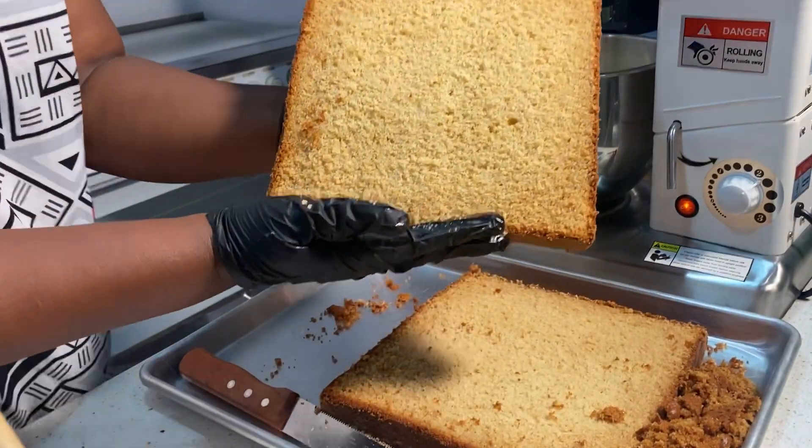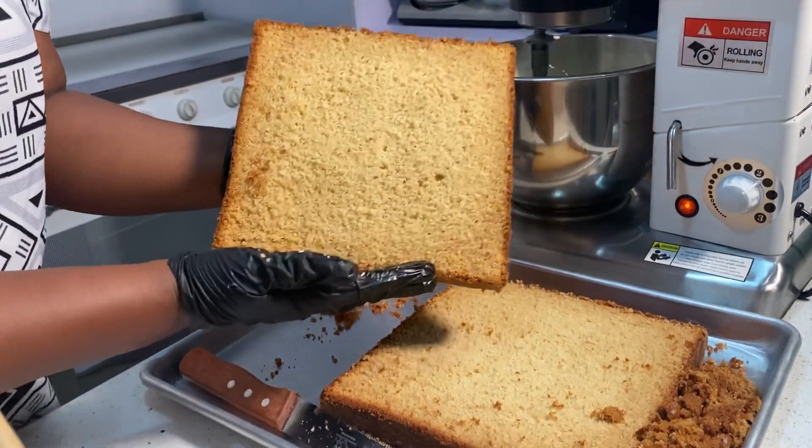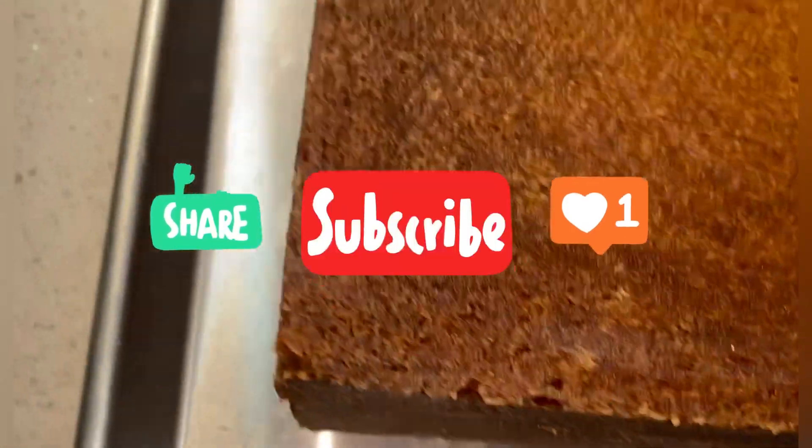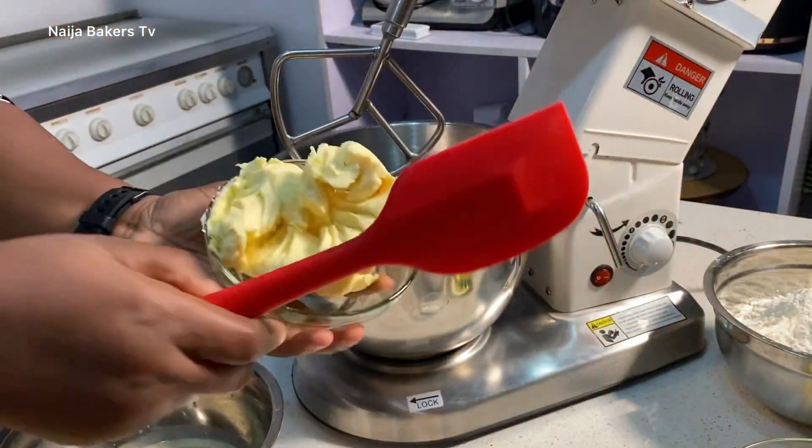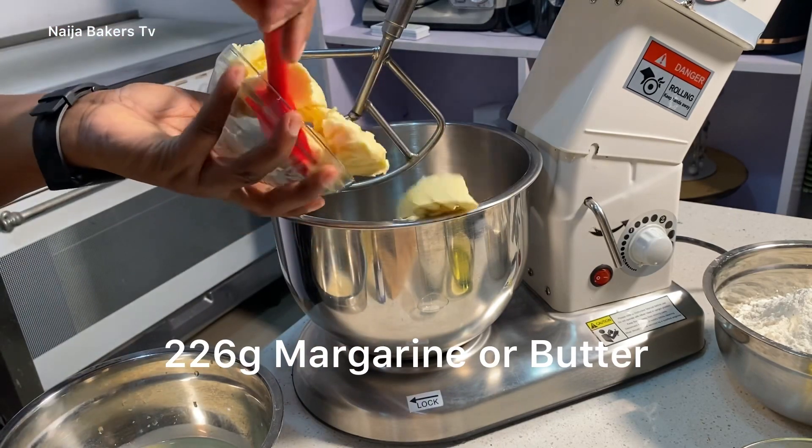Hi everyone, welcome back to the channel. I'm Uluwabukola, and in this tutorial I'm going to be showing you how to make the easiest oil-based vanilla cake. If you've not subscribed to the channel, please kindly do, like, comment, and don't forget to share. So in this video I'm going to be showing you this amazing vanilla cake.